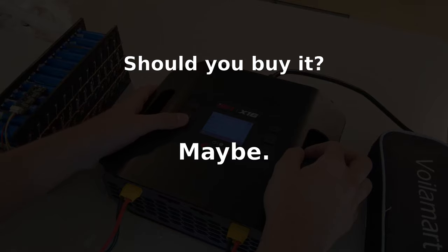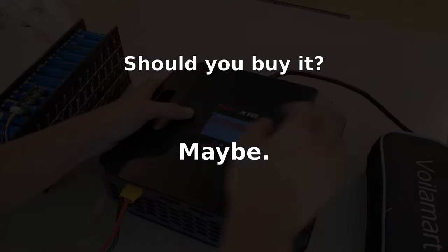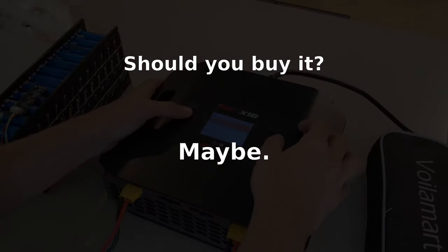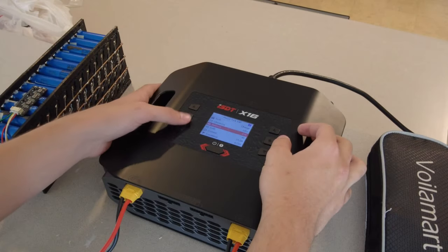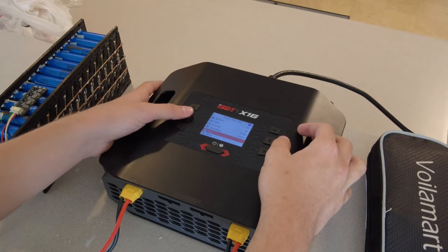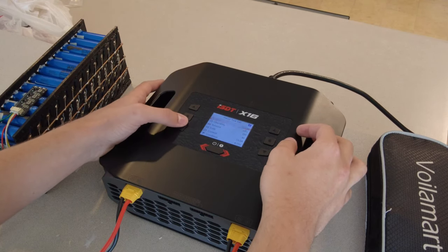The second type is going to be excited at how much of a bargain this is for what it's capable of. If you're into high voltage projects like e-bikes, electric go-karts, robo mowers, large UAVs, large scale planes, or anything else that needs above 8-cell batteries, just buy it. There's not much else that fills this market gap that I've been able to find, besides the Ultra Power UP2400.